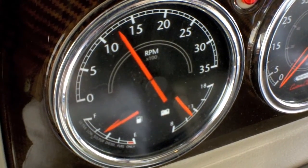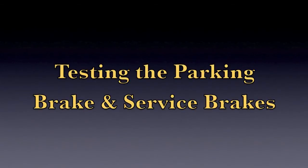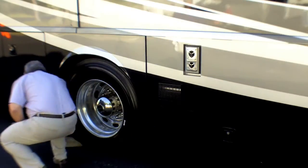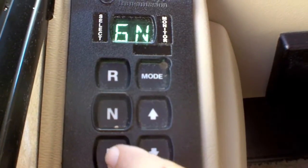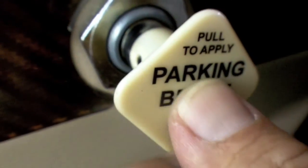Now start the engine again, and watching the tachometer, hold the engine speed to between 1300 and 1500 RPM. Remember those tire chocks we put in earlier? It's time to remove them. Then pull forward at about five miles per hour and step on the service brake pedal.